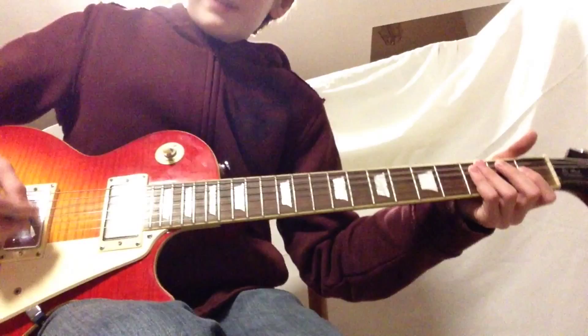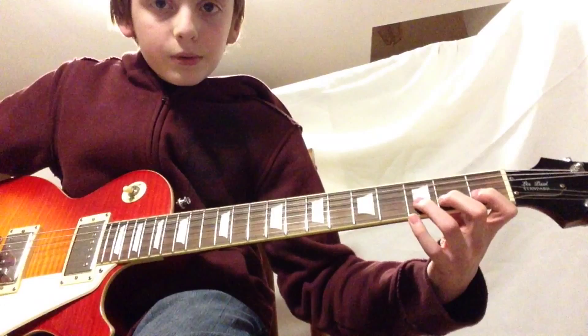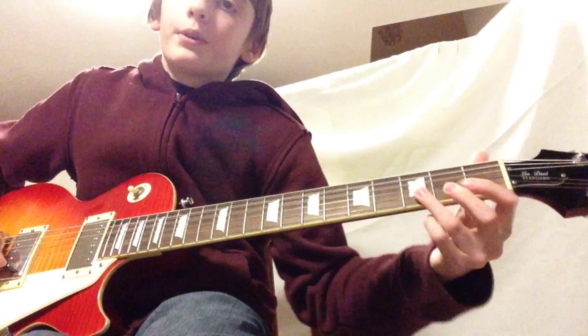Now there's another part where we're going to go on the 1st fret — just a basic walk through on those 3 frets. If you add that with the whole riff, it should sound something like this.